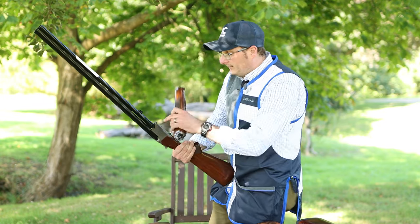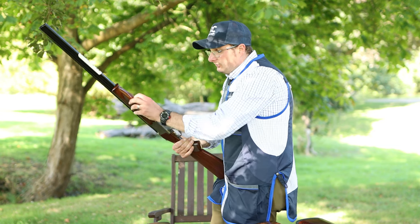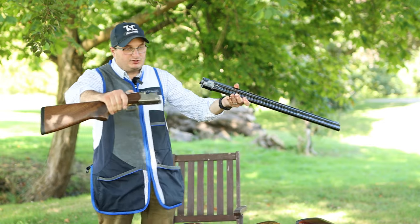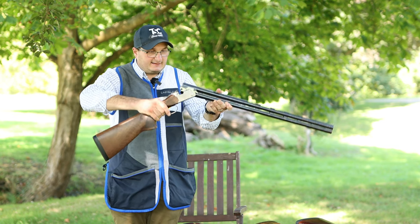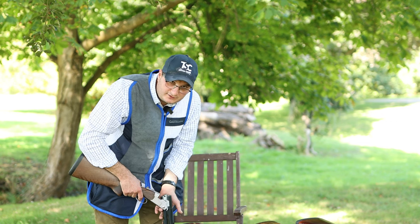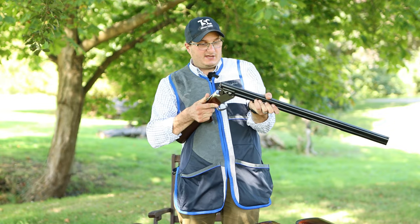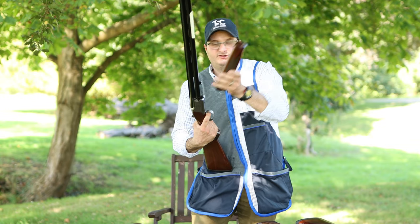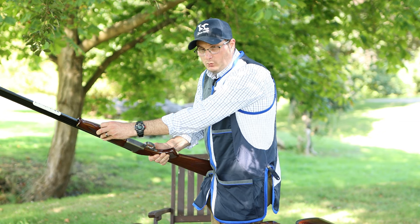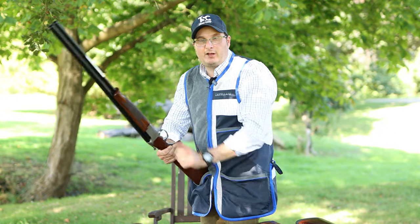When you put the fore-end on, you've got a little lug in there with a piece of metal that goes in there like that, and it comes over and goes across. For the Beretta, same thing — push that across, it feeds in and closes up. If you do have problems, put it onto your toe, put your fingers underneath the action without closing your fingers in the action, and roll it around. The fore-end pulls out and comes off. If it's stiff, it just needs a gentle firm tap.